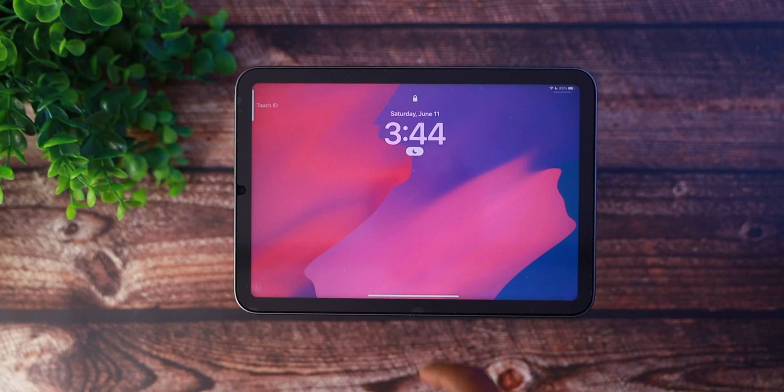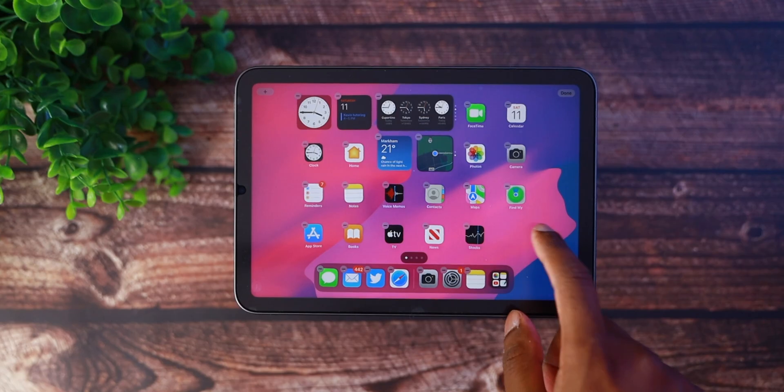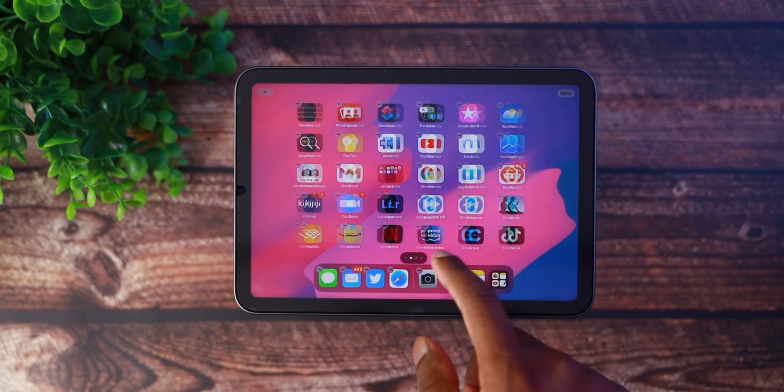If you're wondering about changes to the lock screen on iPad, there really aren't any. The font is a little bit different, but that's about it — it's not like on iOS 16 where you can cycle through different lock screens and add widgets. There also aren't any changes to widgets or the home screen. The layout and widget placement are all the same, just like what you find on iPadOS 15.